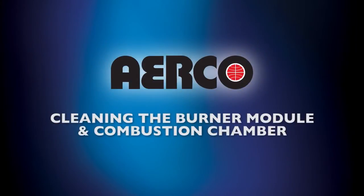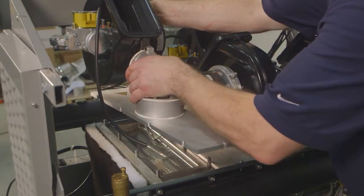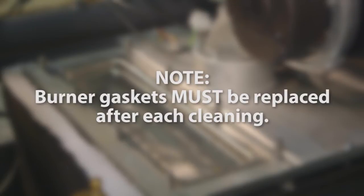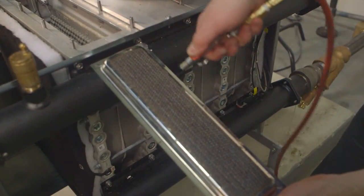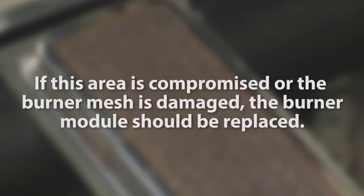Now that the burner assembly has been lifted, you can easily clean the individual burner modules. Begin by carefully lifting each burner module from its starting position and remove both the module and gasket. The used gasket can be discarded because it will be replaced during reassembly. After each cleaning of your unit, the burner gaskets must be replaced. Use only compressed air to clean the burners, blowing air into the flame side of the burner mesh as shown. Visually inspect the burner mesh, specifically at the L profile where the mesh is welded to the frame. If the welds are compromised or the burner mesh is damaged, the burner module should be replaced.